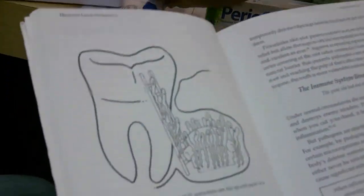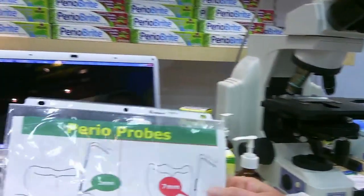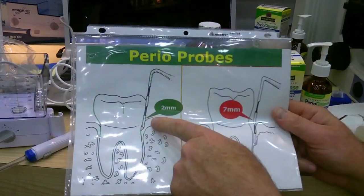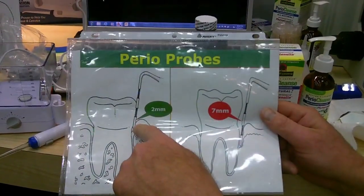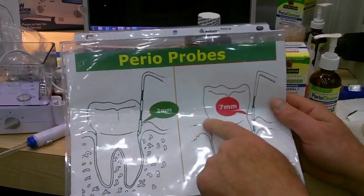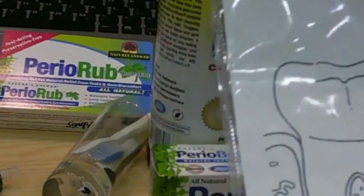If your hygienist has told you that you have anything more than two-millimeter pockets, let me show you this chart. Once you reach two millimeters, that's as deep as you can get with floss, mouthwash, or a toothbrush — you cannot get below there using those standard tools. And two millimeters, trust me, is nothing. When you get to four or five millimeters, the only way to reach those pathogens living below the gum line is to use this oral irrigator.